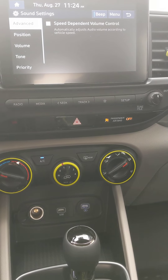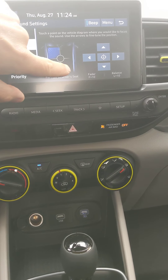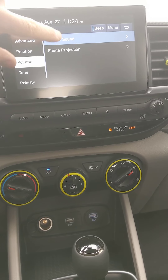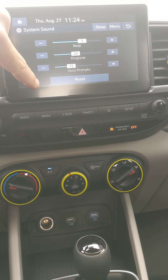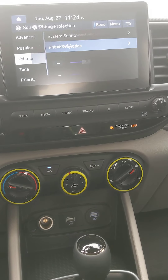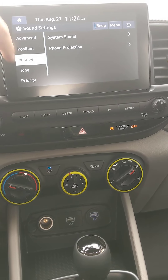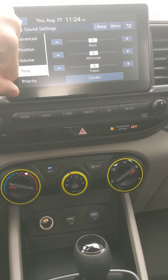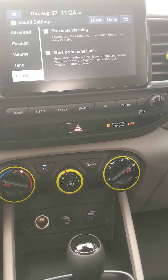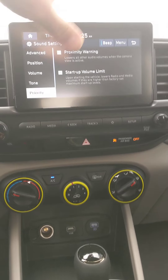Sound system settings — speed dependent volume: check that off and the faster you go, the higher the volume goes. There's your position adjustment — center, boom, volume, and your sound system EQ. Ring tone, beep, and voice prompts are here. Phone projection shows Android and Apple CarPlay with voice tone, bass, middle, treble, and range. Proximity warning: when backing up or starting the vehicle, the volume goes down so you can hear everything.